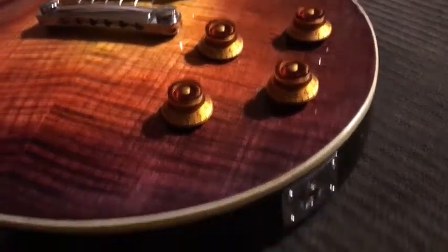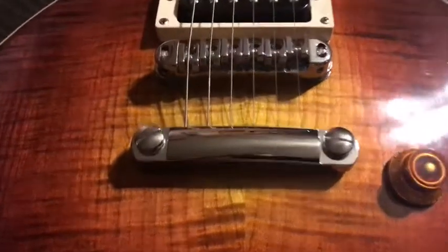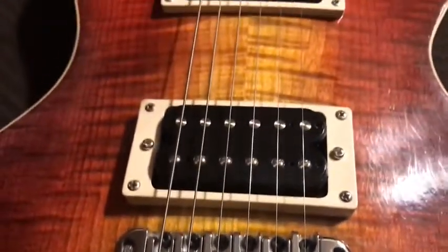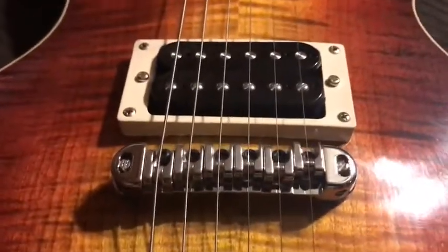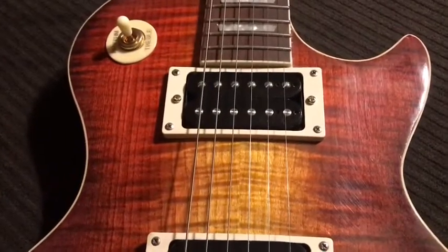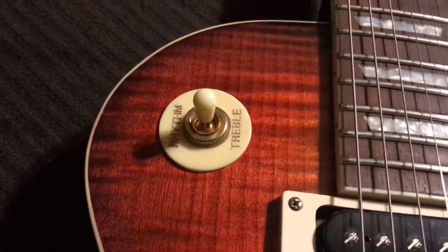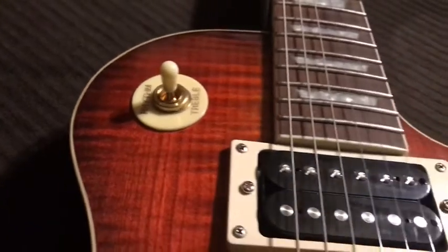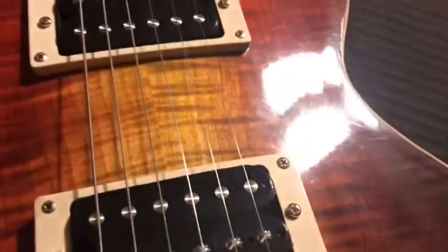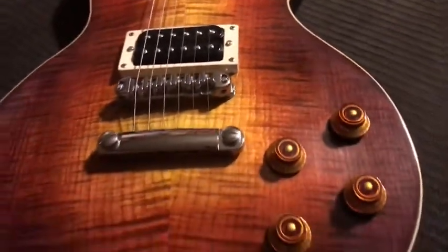I didn't really know what I was doing with the paint job at first. I was going to do a tobacco sunburst or cherry sunburst, but I kept experimenting and came up with that purple outline. My black somehow got a drop of blue or red mixed in and turned purple, but I really liked the way that looked so I kept it — I think it's pretty unique.